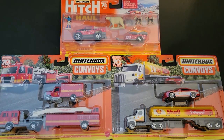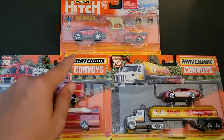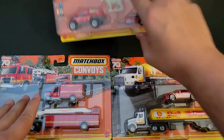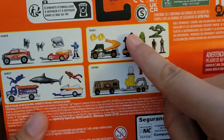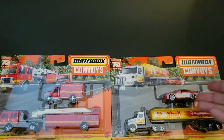Hello, Brenton with All At Octane here. In this video, I'm going to open up a brand new Matchbox Hitch and Haul, as well as Matchbox Convoys that I was able to find on the pegs. I have found most of these in this series before, and I also found some convoys.